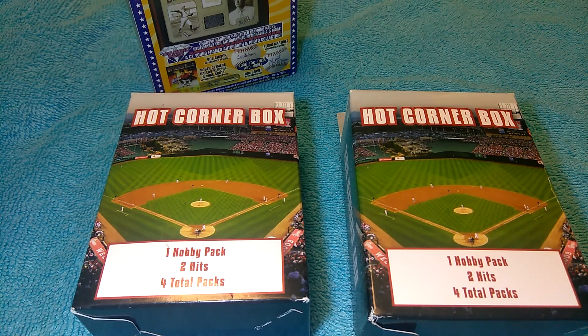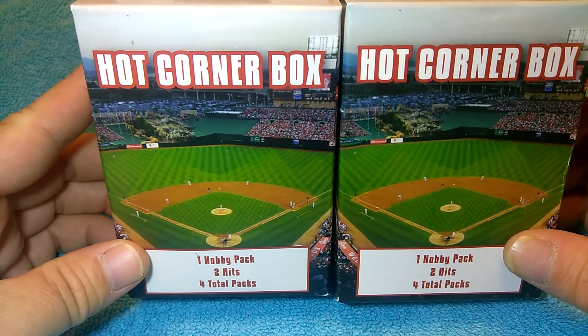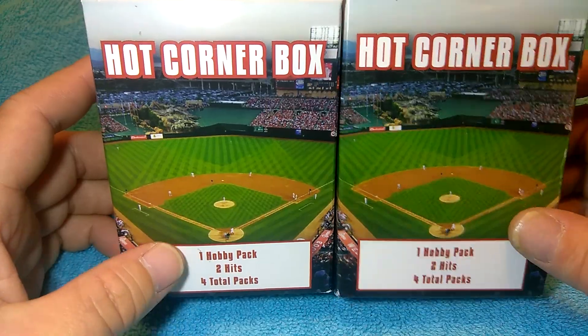Hello YouTube, Supervisor Turkey here. Went to the store today with my son — he got something, I bought something. I ended up buying these two boxes: a hot corner box, one high, one hobby pack, two hits, four total packs.